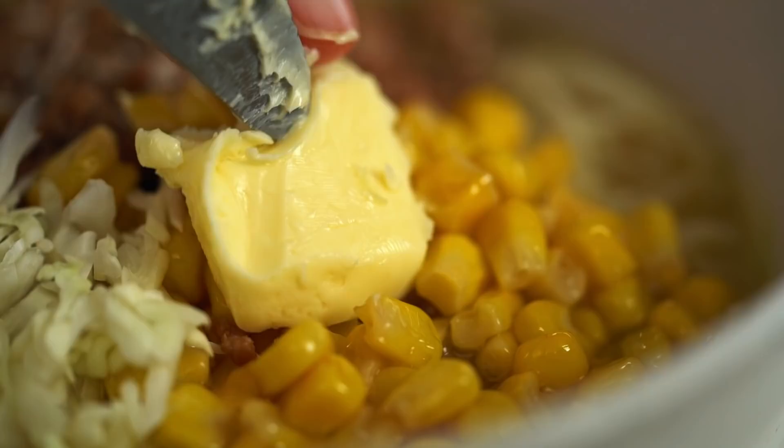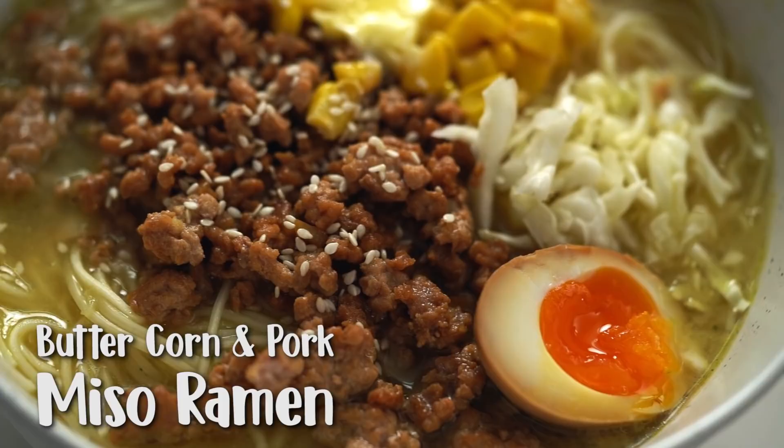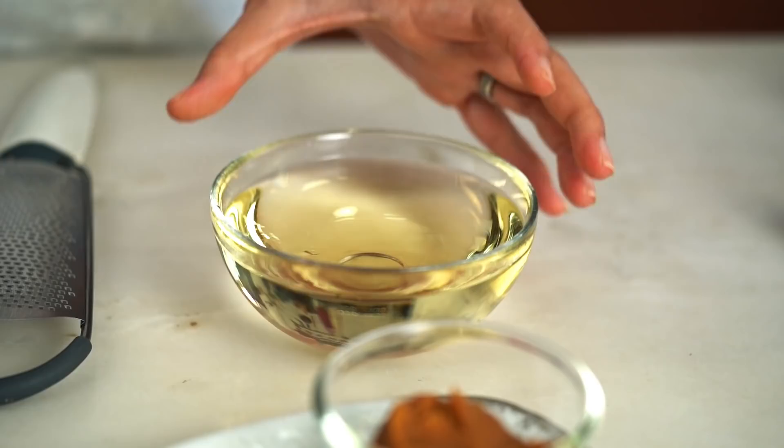Super easy miso ramen broth with a porky buttered corn topping — this is one ramen noodle bowl you need to know how to make. Traditional ramen broth takes a very long time, so this is a quick shortcut version, perfect for a midweek meal. Starting off with a miso tare — a flavoring or seasoning that will go into the chicken stock later. Start with a little bit of mirin, a sweet Japanese cooking wine.